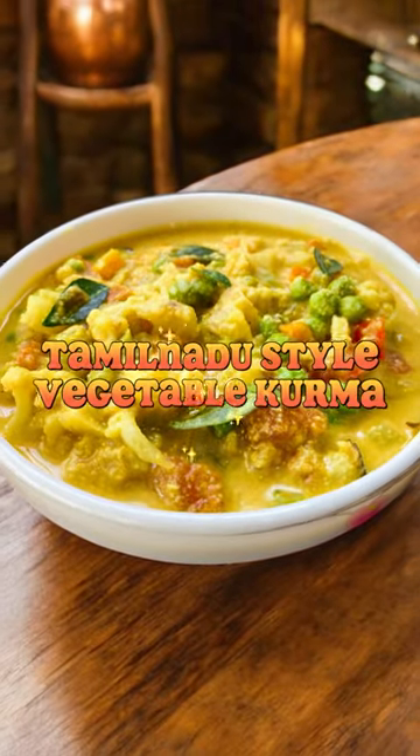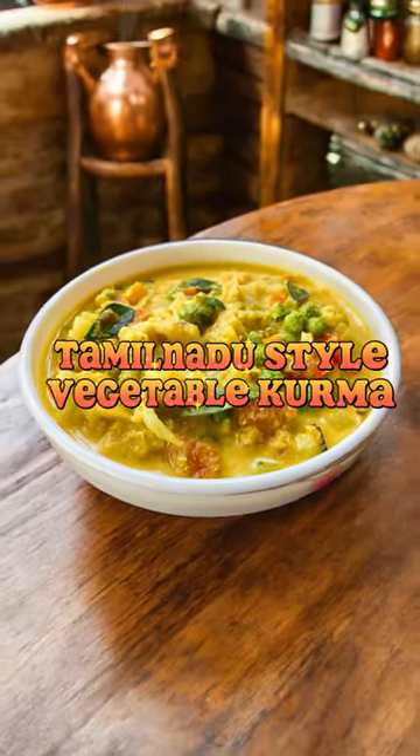Get ready to savor the authentic taste of Tamil Nadu with this vegetable kurma recipe.